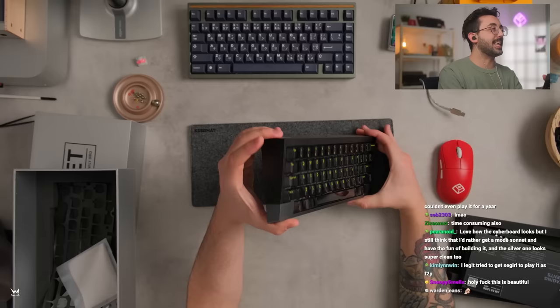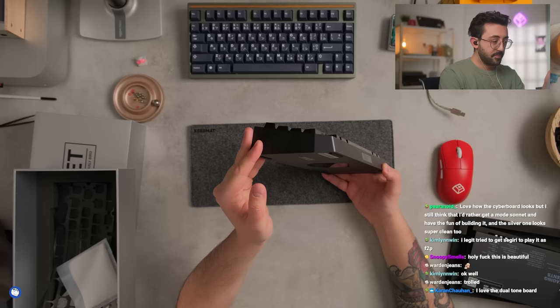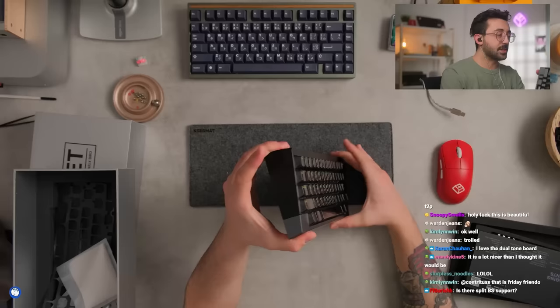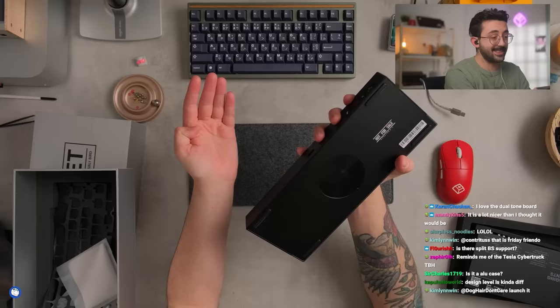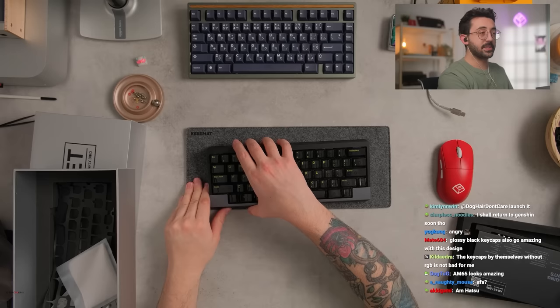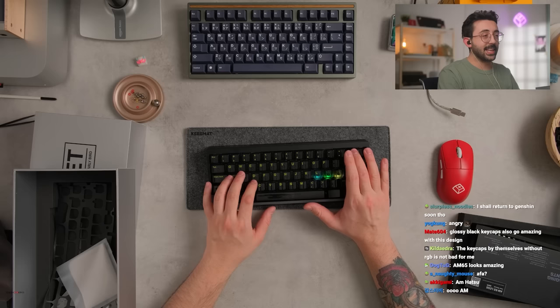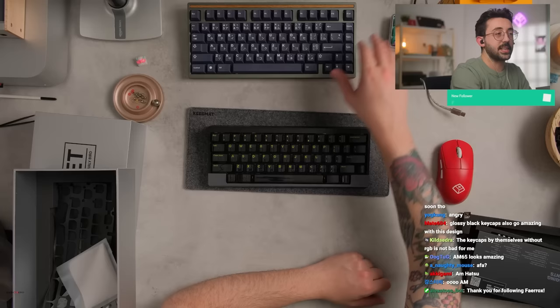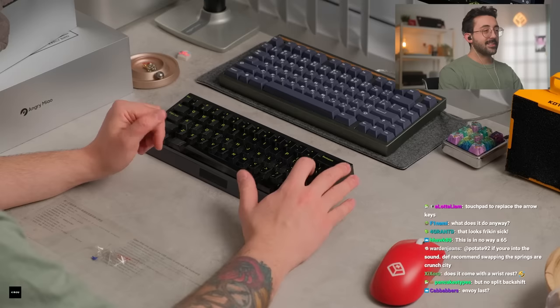I really like the implementation of the touchpad — I think they did an amazing job. I am a fan of Angry Meow's other products. I don't remember what it was called — the split ergo one — but I have used their other keyboard and I genuinely really liked it. The quality of this is also very good. The AM65 looks amazing. The Hatsu — that's what it was called. I really like the fact that the arrow keys are down here on this swipe touchpad — I think that's so dope. I didn't touch anything about this by the way — this is all stock. Stabs are perfectly tuned.